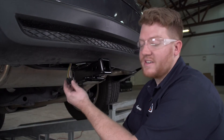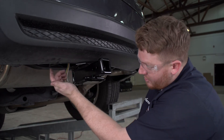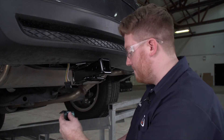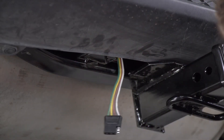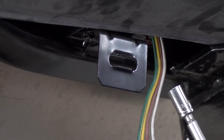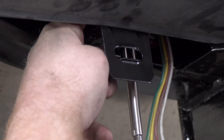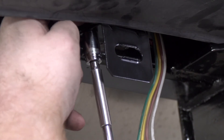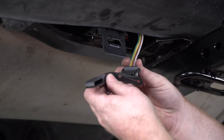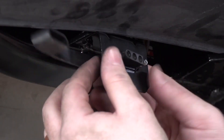Now that we have our four-flat harness next to our receiver, we're going to secure it using a four-flat mounting bracket. Our U-Haul hitch comes with a mounting plate welded to it for our bracket, so we're going to go ahead and install it on that. We'll bring our hardware into place, put our nuts on, and tighten it up using a three-eighths socket. And now we'll attach our dust cover and bring it into place.